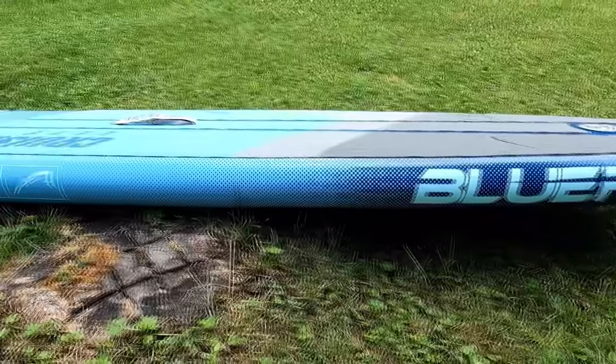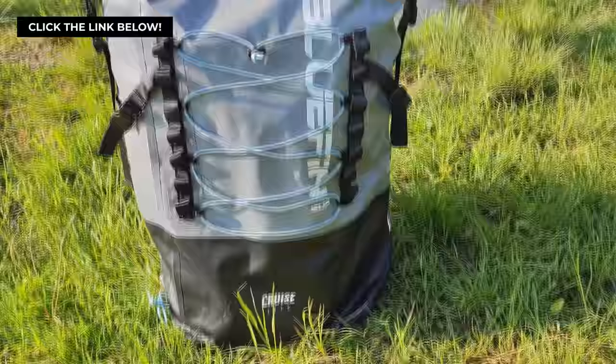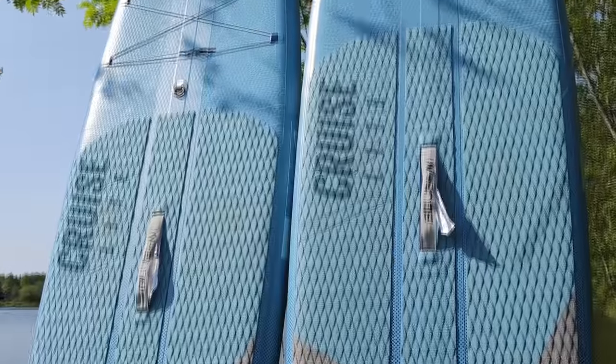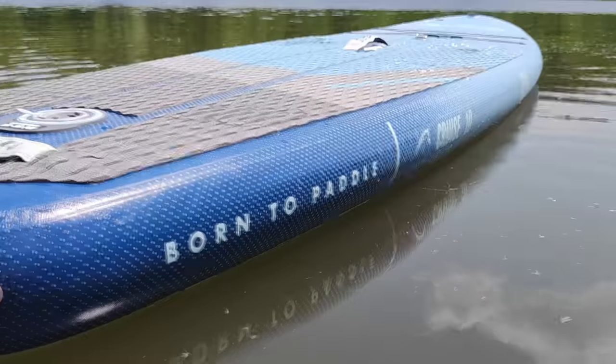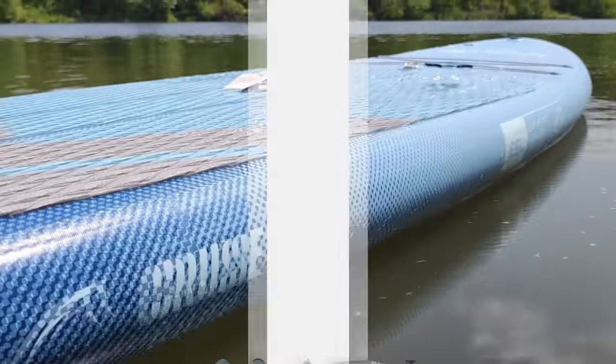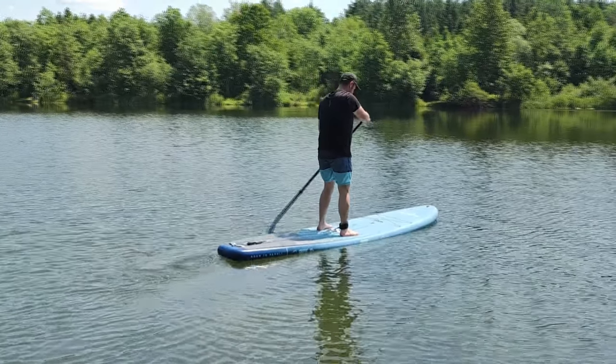Before we get into it, be sure to check the current price of the Bluefin Cruise Light by clicking the first link in the video description below. Bluefin is a brand known and loved in the paddleboarding community. It's targeted at both beginners and advanced paddlers, delivering high-quality inflatables at a mid-range price. They've made a name for themselves with their broad range of boards, catering to different skill levels and paddling activities.